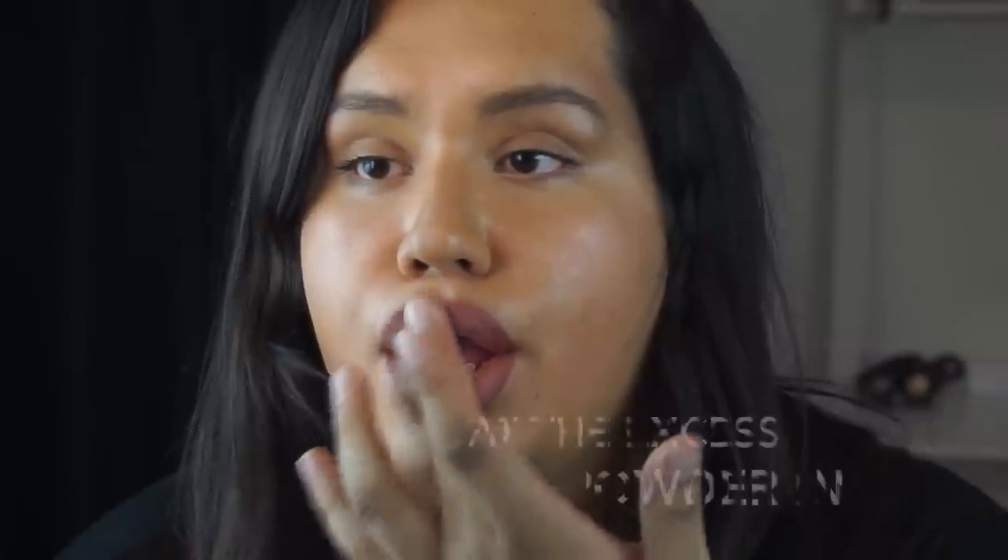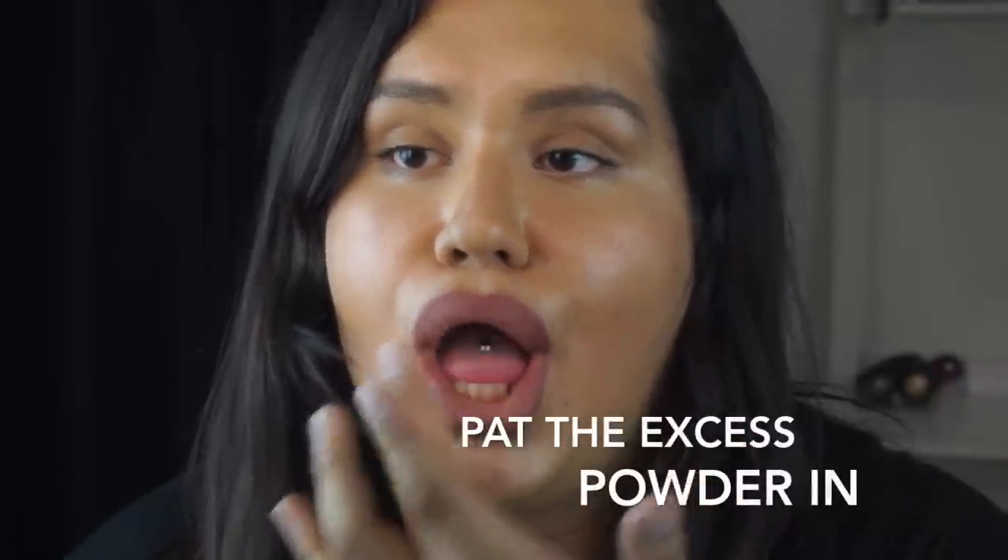You'll be left with a very matte lip. This is also going to make your lipstick long-wearing.